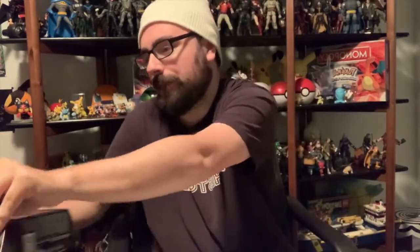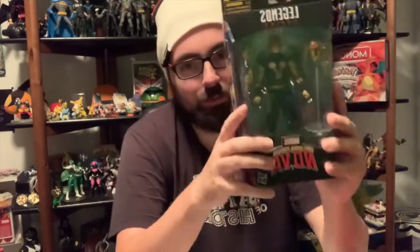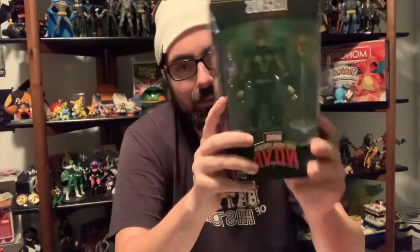Hey guys, what is up? Welcome to a new video. Today we're opening a special figure — the Marvel Legends 'The Man Called Nova' figure. I decided to open this one. Take a look at this figure. I like Nova, he's a pretty cool looking figure. Got him pretty nicely, so let's open it up and see what we get.